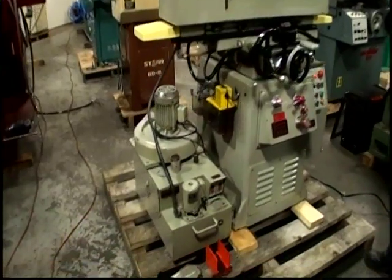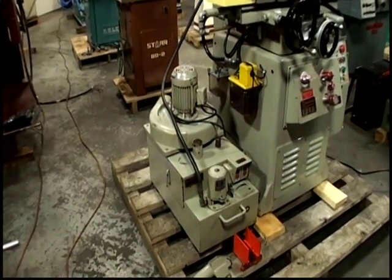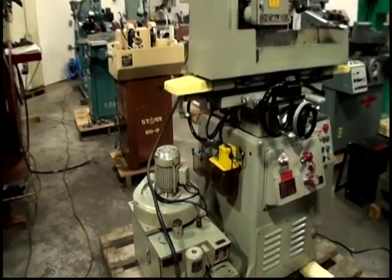The coolant tank is here with a dust collector — we ran and tested that. There's also an automatic lubrication system.